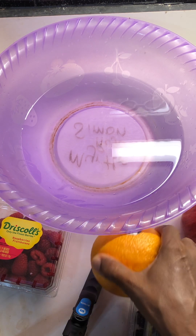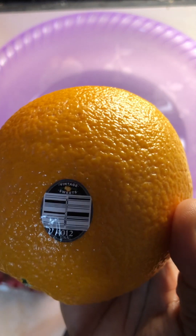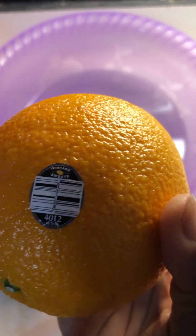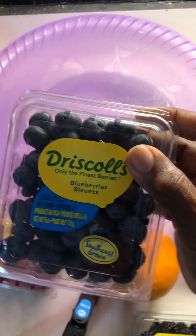Let's check the orange. Same here with the orange — if the number starts with a three or four, we know that it's not organic. Sometimes they don't even put a label on it, but if it's organic, normally they would say so.